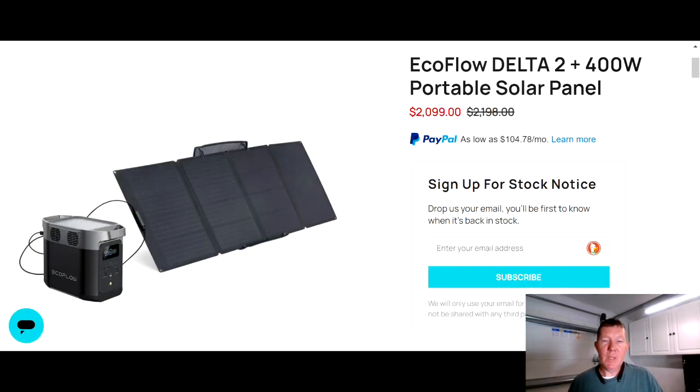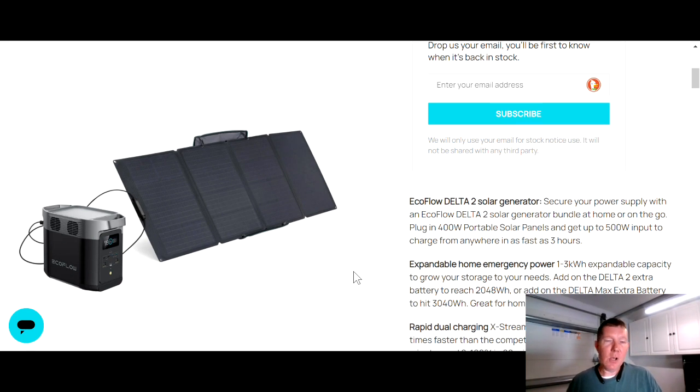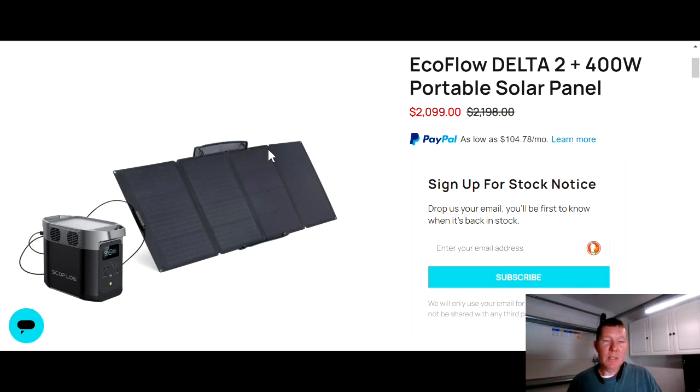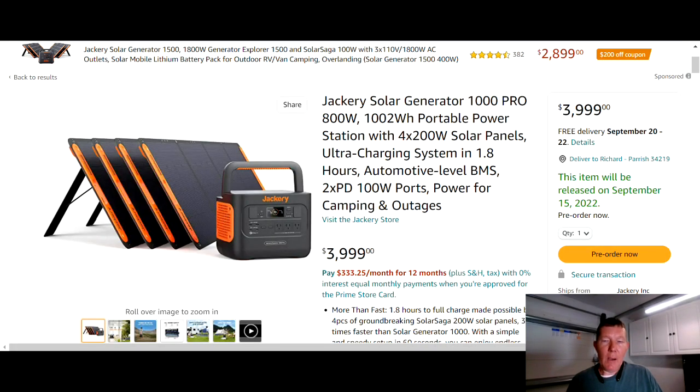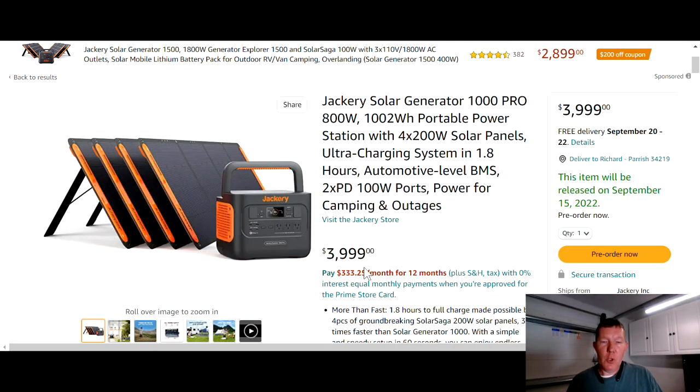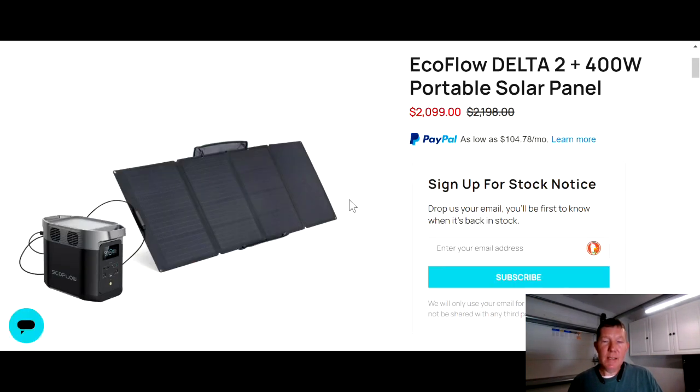Jump over to EcoFlow: you're limited to 500 watts input on the Delta 2, but they have a 400-watt panel. Use their 400-watt panel for maximum solar input and the total comes to $2,099 — that's $1,900 less than the Jackery setup. With the Delta 2's super-fast charging, at 400 watts input you're looking at about two to two-and-a-half hours to fully charge, versus just under two hours for the Jackery — for $2,000 more. Just crazy.